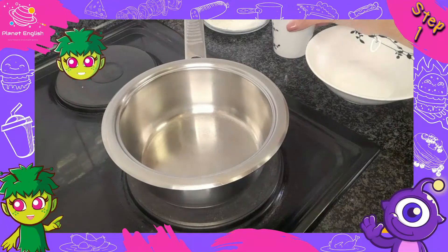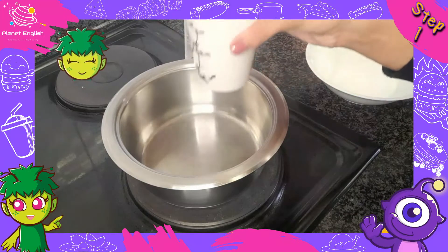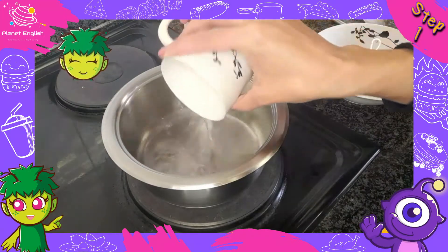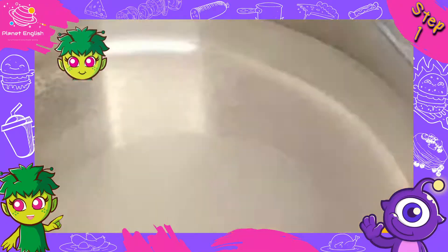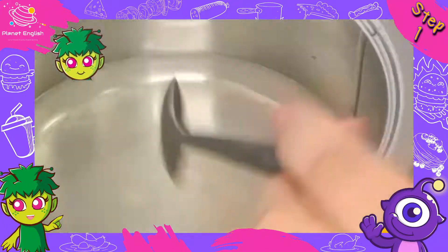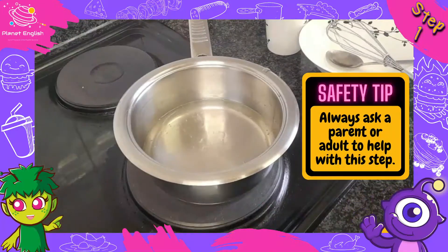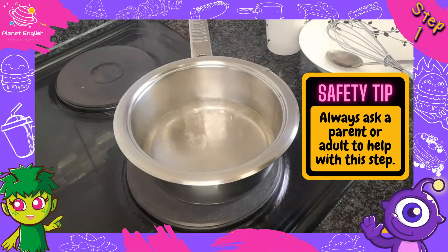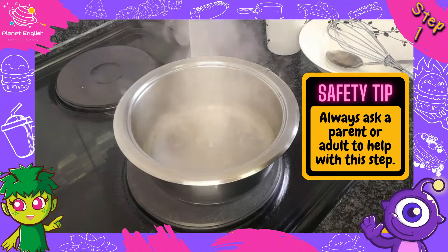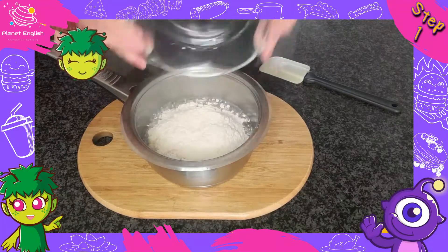Churros come from Spain and are popular all around Europe. Step 1: Whisk together the water, sugar, salt and vegetable oil in a small pan. Bring the mixture to a boil and remove from the heat. Then add in the flour and mix until it forms a smooth ball.